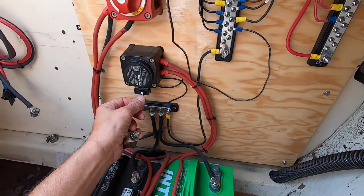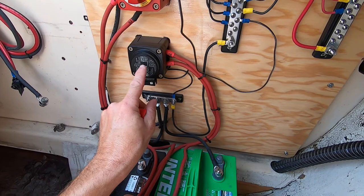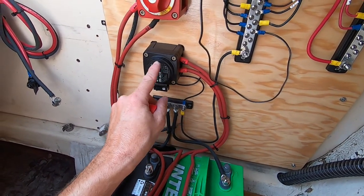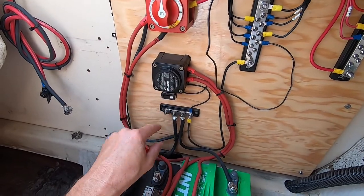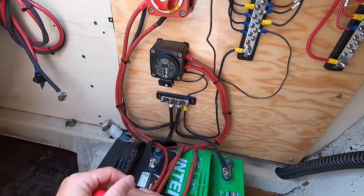This is my little switch for the ACR, which it recommended to turn off if you store the boat for a long time so it doesn't drain the battery. So that just turns that off.